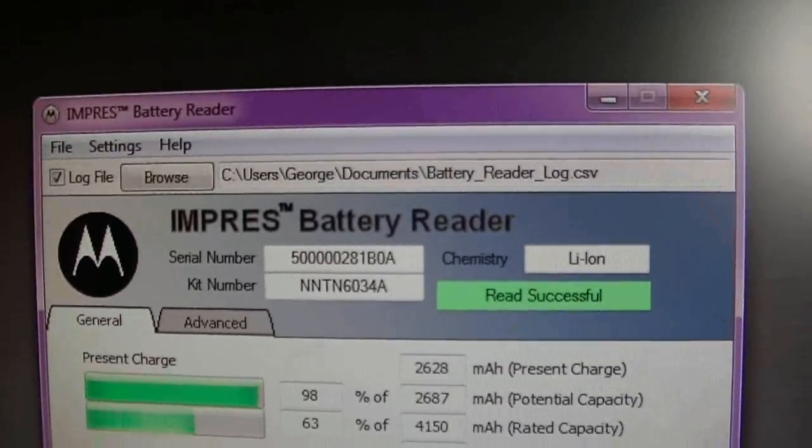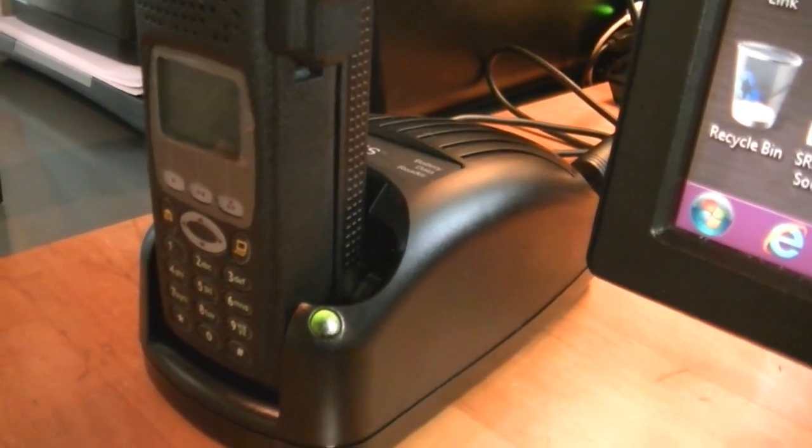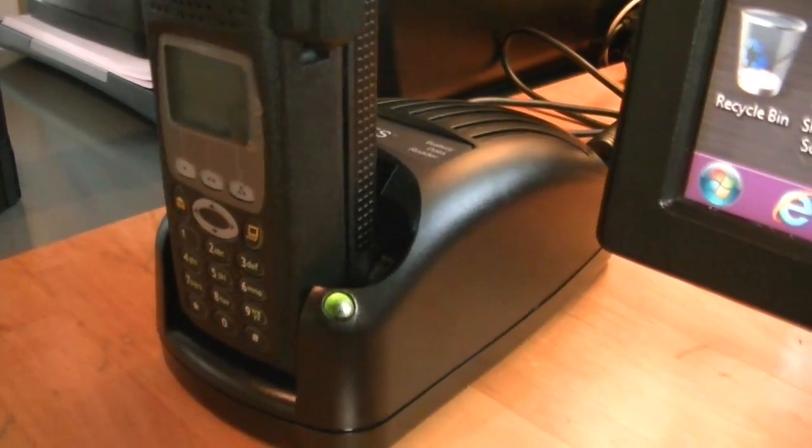With the battery data reader, you've got to have the hardware itself. It's just really an information reader — it's a lot lighter than your regular Impress charger, but it's the exact same shell, so there's really not that much difference.